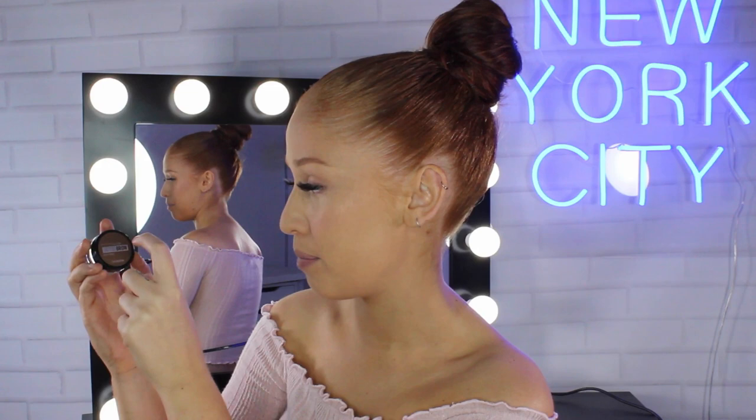Now for brows — they're quite visible because I have them tattooed on, and to freshen up the tattoo I use the Maybelline Tattoo Gel Tint. I still want to define them because when I have a defined wing it looks a bit weird without brows done. So I'm going to go in with the Maybelline Tattoo Brow Pomade in the shade Medium Brown.